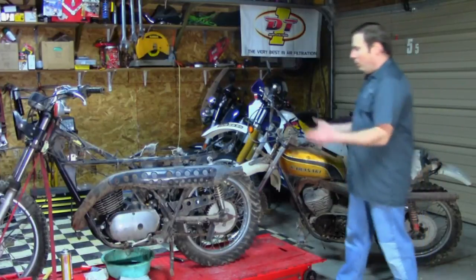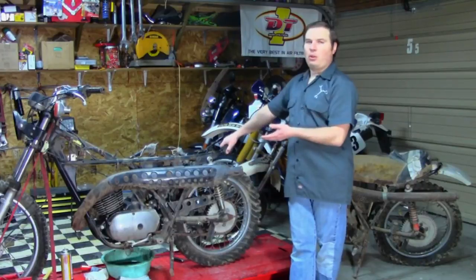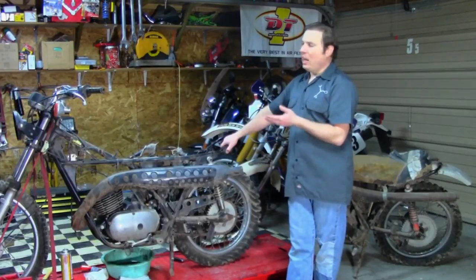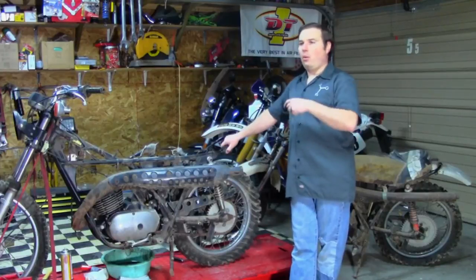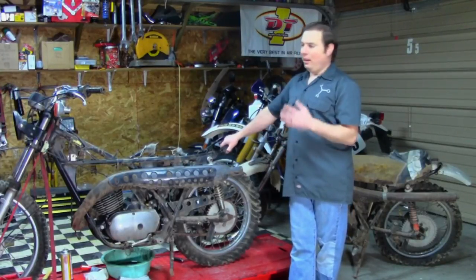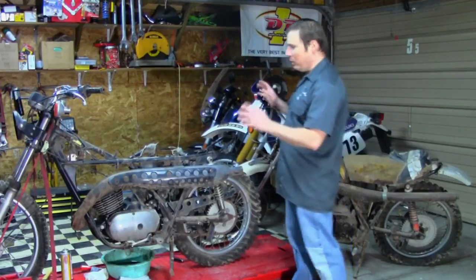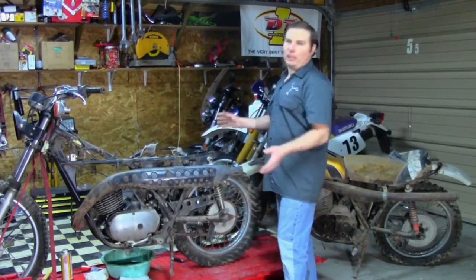We're going to take kind of the average guy approach to building a vintage motocross bike — similar to what the average guy with a Bighorn back in the day might do if he decided he wanted to get into racing but didn't want to plunk down a grand or more for a dedicated race bike. The focus of this series will be basically somewhat performance-based, but generally just making a good, reliable, strictly dirt bike.